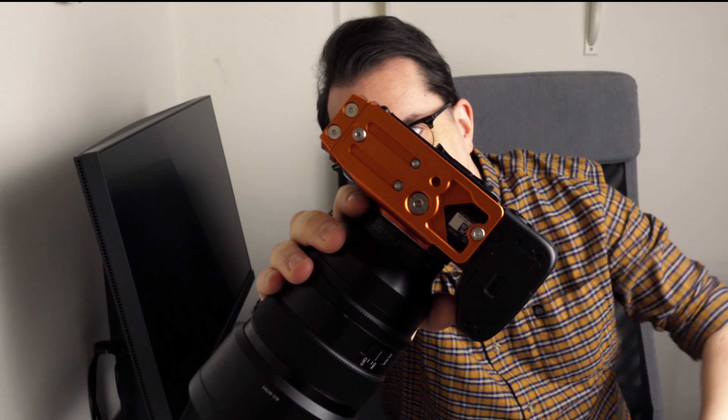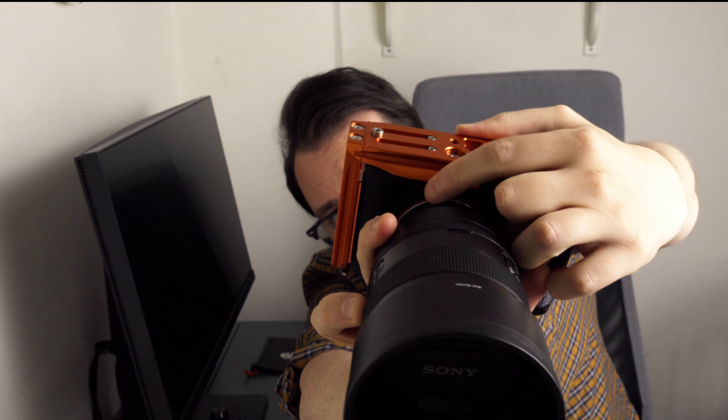An L-bracket solves all those problems. Arca Swiss is essentially a pair of grippy hands that clamp around the bottom of the tripod plate and keep it in place. You'll commonly have two hard stop points to prevent the camera from sliding too far left or right so it doesn't fall off if you haven't tightened it enough. This custom-moulded bracket stays permanently affixed to your camera — it attaches right in the middle via the standard tripod screw thread at the bottom.